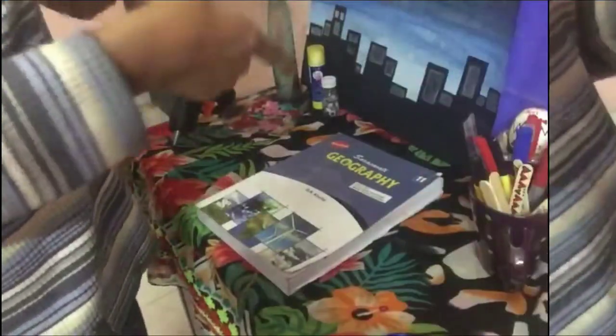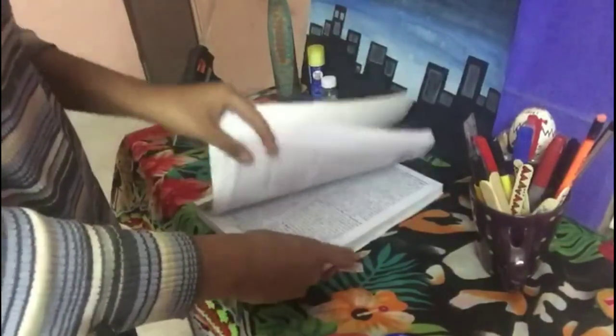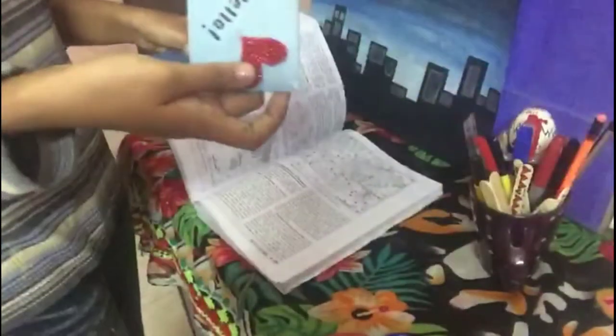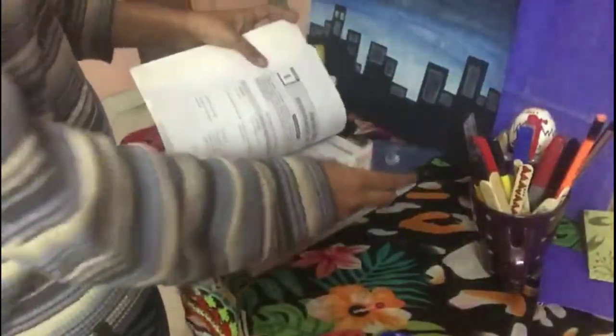So now you'll never face any problem when you forget which chapter you were reading — you can mark it like this, and also like this.